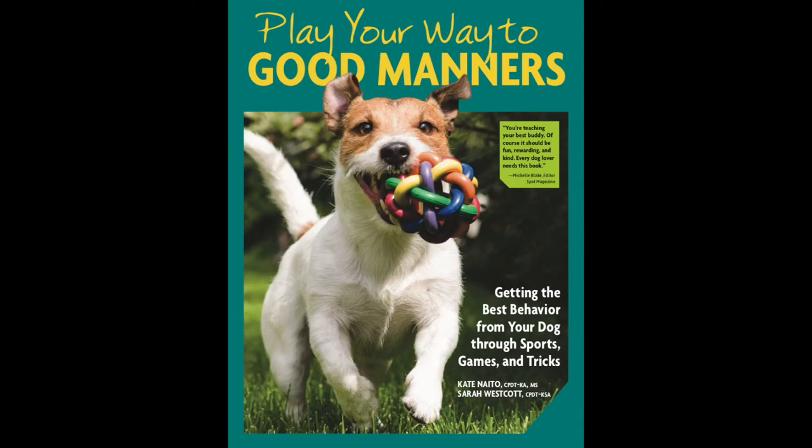Check out my award-winning book, Play Your Way to Good Manners, to get the best behavior from your dog through sports, games, and tricks like this one.